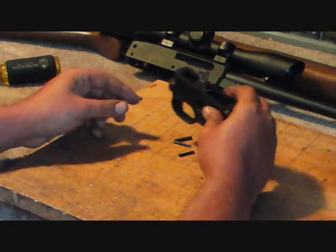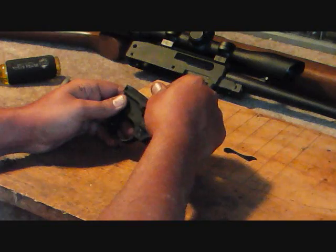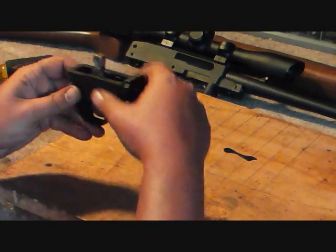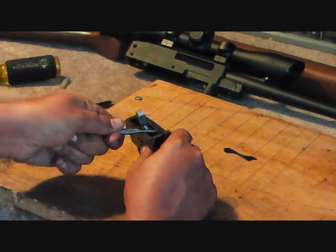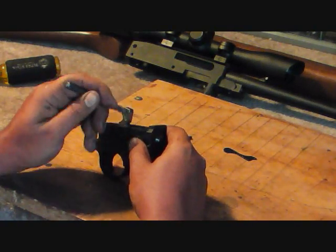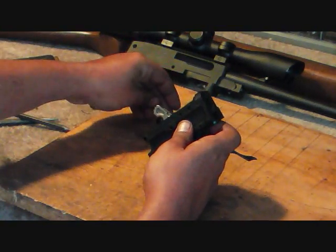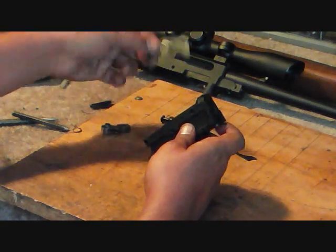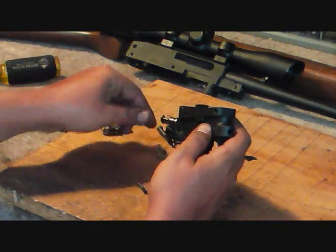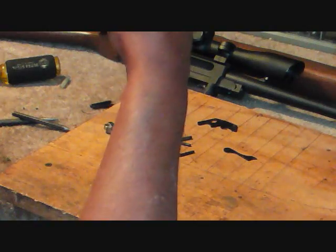That pin holds almost everything together, and then this will come out — that's your ejector. This guy should fall out. You've got to pull your bolt release out, pull that mag release out. Bolt release. The hammer fell out. And we've got spring, spring, spring, and your trigger. Everything's empty except for the safety.